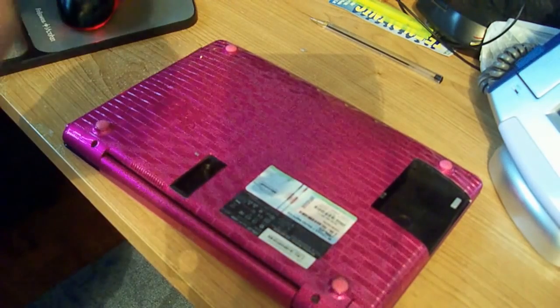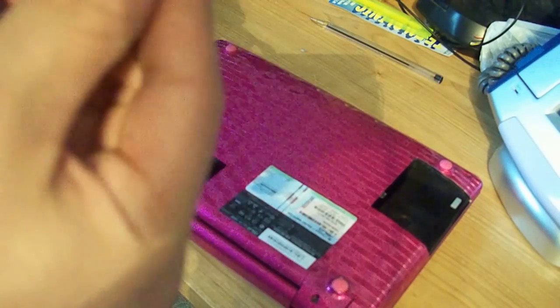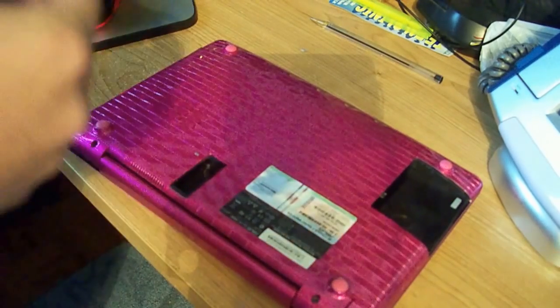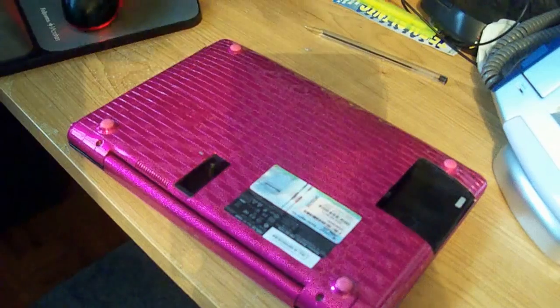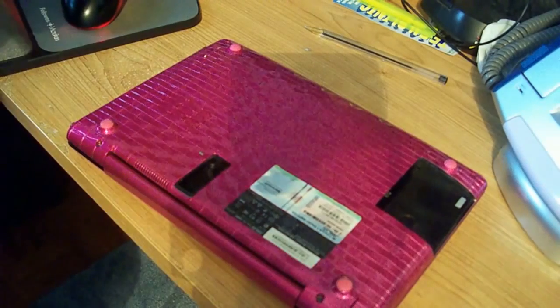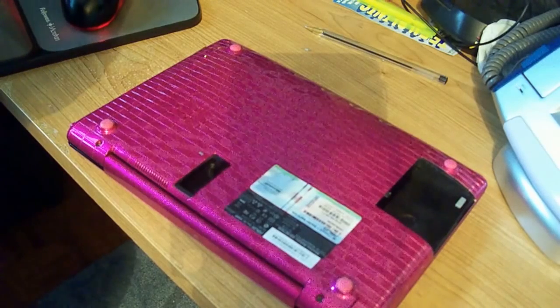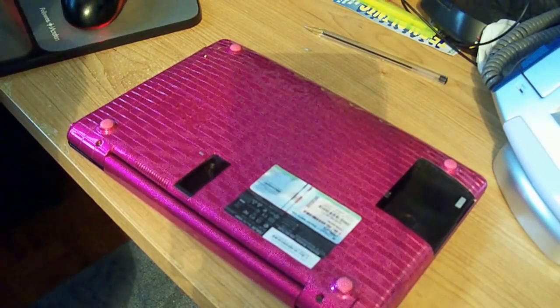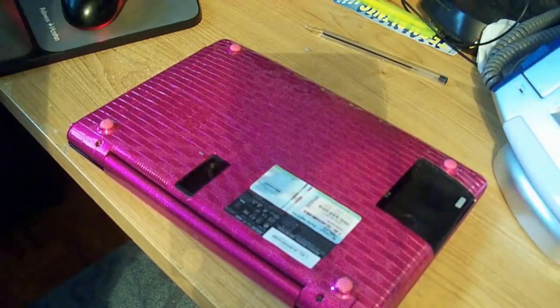And if yours is like mine, it probably has the mini display port to VGA adapter in the bottom — you're going to want to take that out. Sorry about that, it's a telemarketer calling. So what I was saying was if you have one like mine you have to remove it.